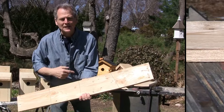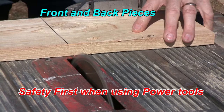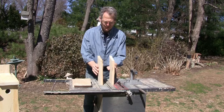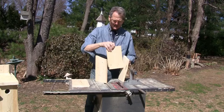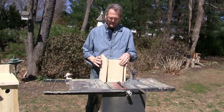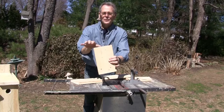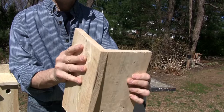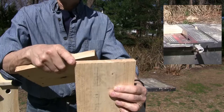We've got our four pieces cut — the two sides, the front, and the back. I do want to put a 15-degree angle on this front piece so that it'll fit and we don't have a gap. We're going to put a 15-degree angle cut right on here.